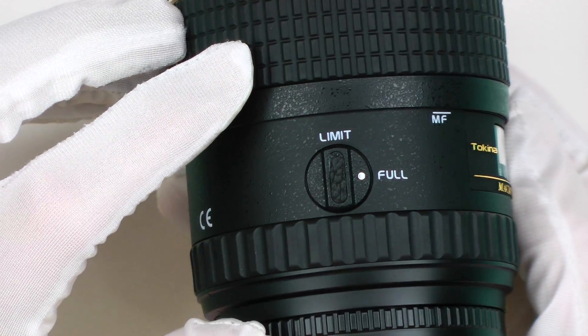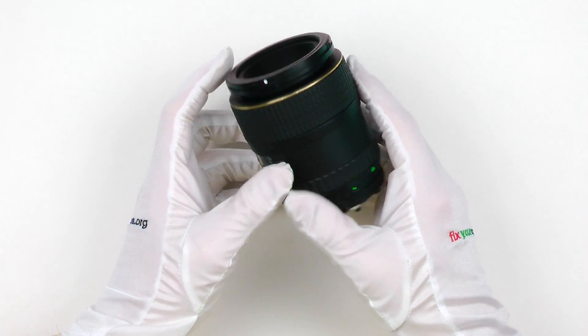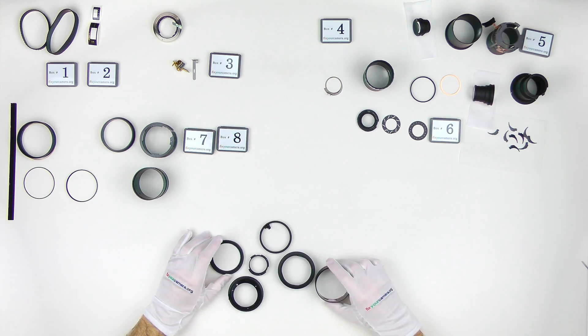This 100mm macro, while optically excellent, costs about 30% less compared to similar Nikon and Canon lenses. Question is, is it worth the money?